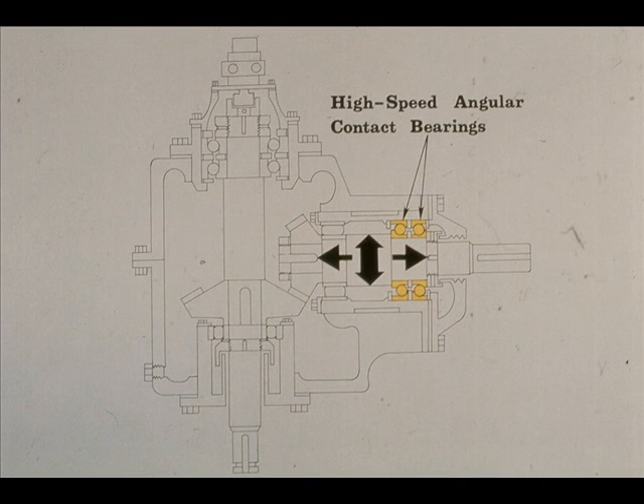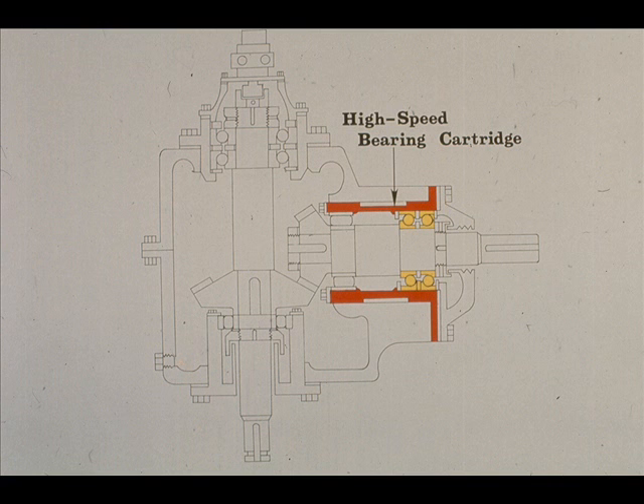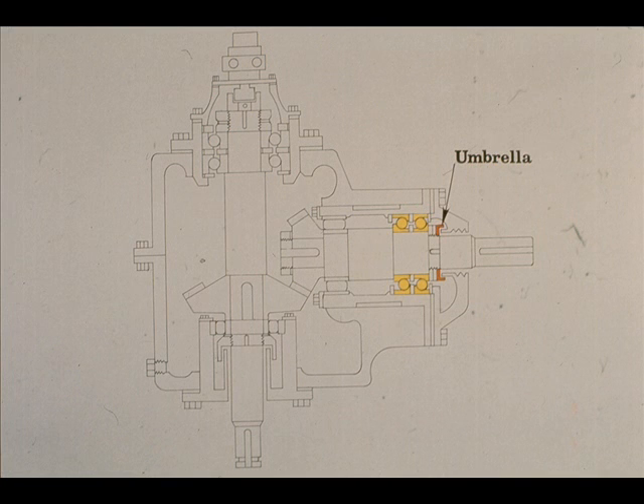On the open end of the high-speed shaft are the other two bearings — angular contact bearings mounted back-to-back to counter either axial or radial movement of the shaft during operation. The bearings are separated with four bearing spacers: one inner, two center, and one outer, as shown in the illustration. These two bearings are also mounted in the high-speed bearing cartridge. They are clamped securely against the shaft shoulder by a locknut and lock washer. Outside the locknut and lock washer is an umbrella, very similar to that on the open end of the low-speed shaft, intended as an oil slinger to prevent oil leakage along the shaft.